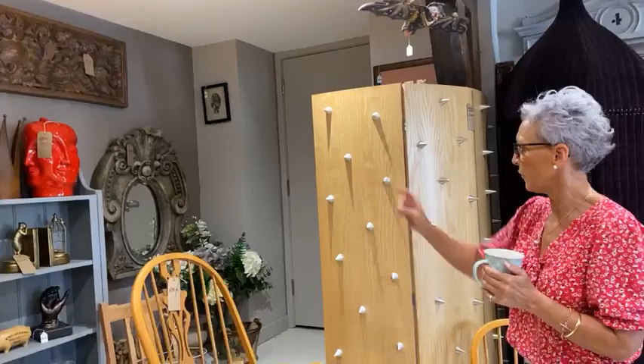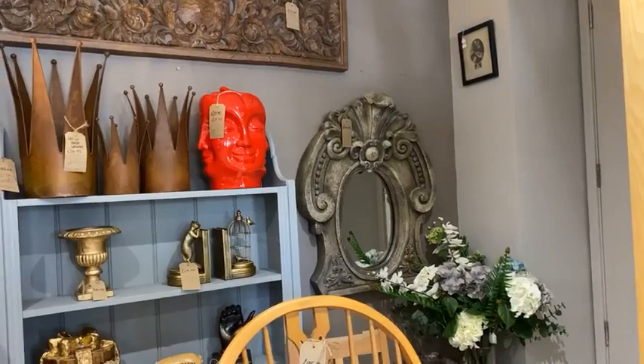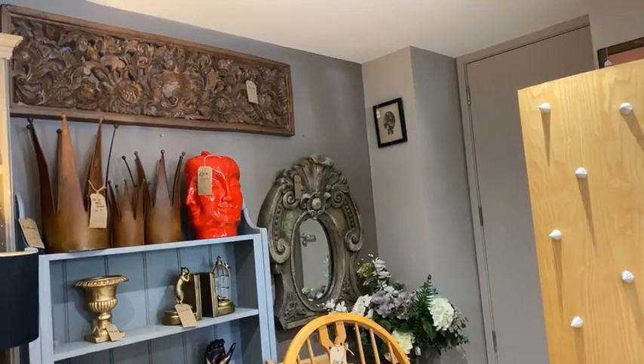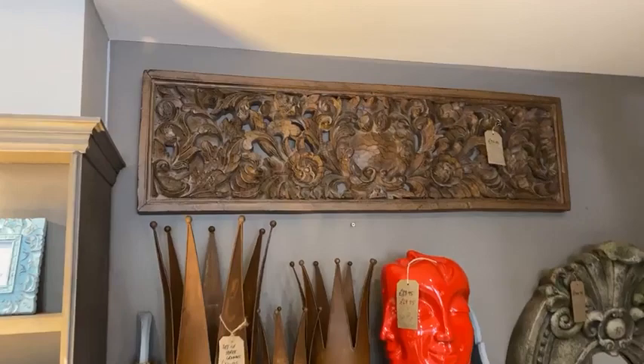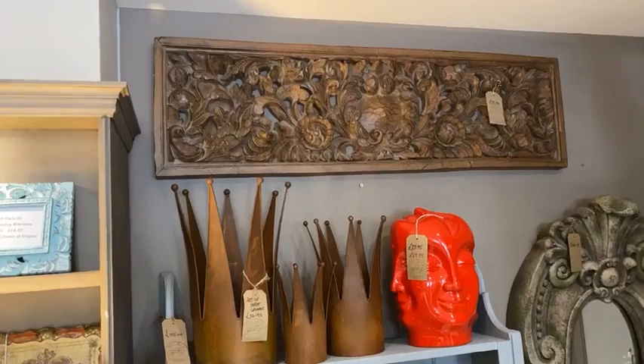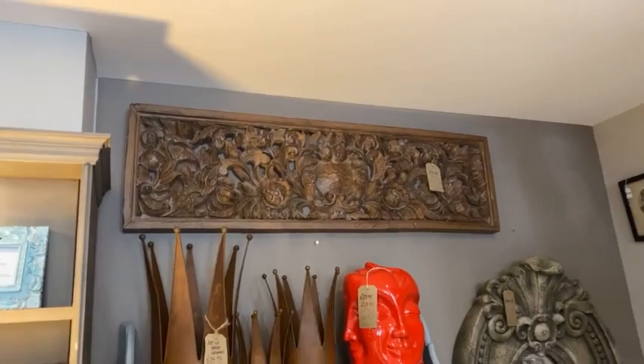We've got the lovely garden mirror up over there - isn't it great? Reminds me of Snow White somehow. It's £144.95, very robust, made from heavy-duty resin, nicely worn already, looks about 185 years old at least. That would look super in the garden. We've also put the plaque up here - £95 - it looks so real, people think it's properly carved wood, but in actual fact it's a moulding. We've just put it up there to showcase it and make it easy for people to see.